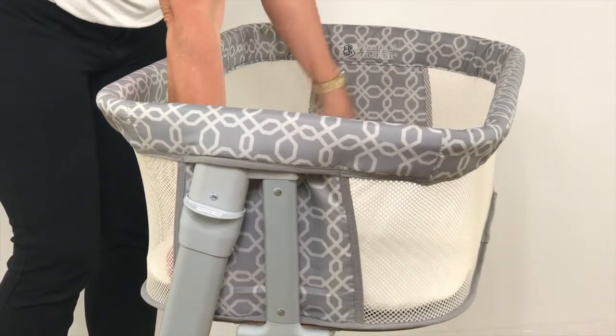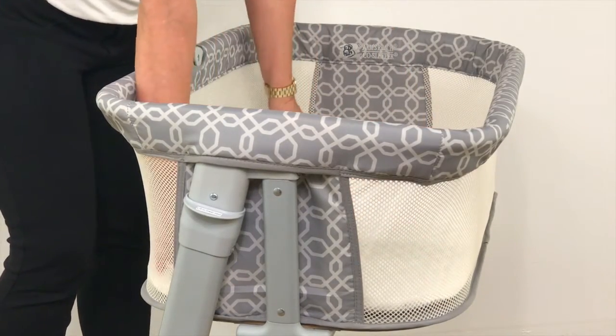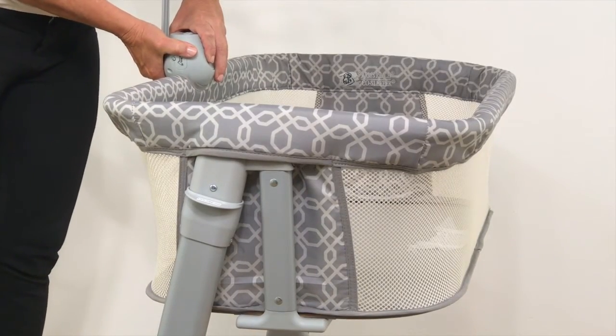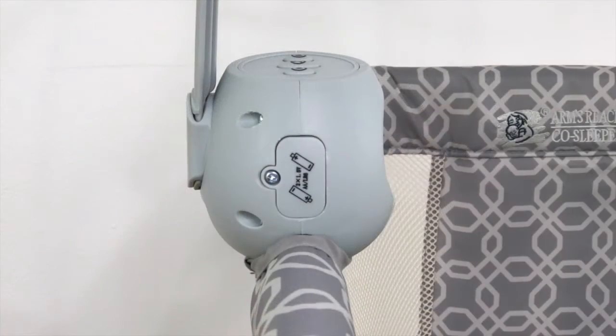Place the mattress with sheet into the sleeping nest. Install the mobile into the plastic holder on the top rail of the sleeping nest. To use the mobile, you will need to unscrew the plastic cover and install two AA batteries.